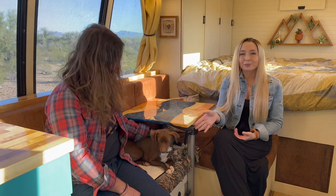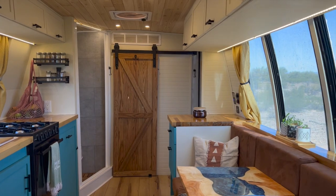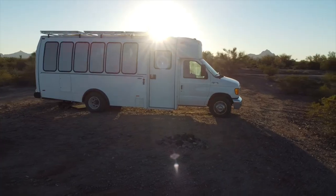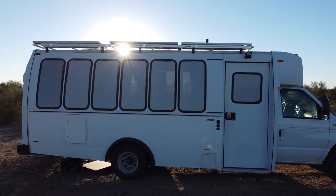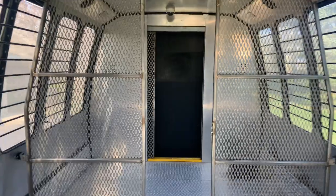I'm Jess, this is Greg, and that's Piper, and this is the shuttle bus that we converted into our tiny home on wheels. This bus is a 25-foot long Thomas CL100 built on a 2003 Ford E450 chassis. It has the 7.3 Power Stroke turbo diesel engine and it only has 60,000 miles on it. It's an ex-prison bus that we bought in Arizona. We spent eight months of the last year converting it and now we live in it full time.